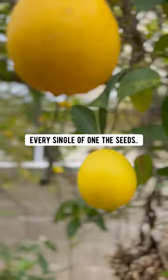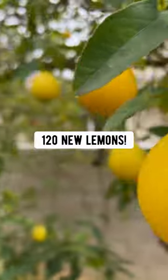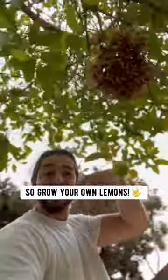Can you believe that every single one of the seeds you find in a lemon can produce up to 120 new lemons? So grow your own lemons!